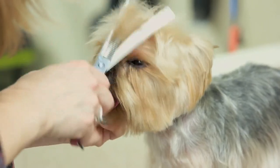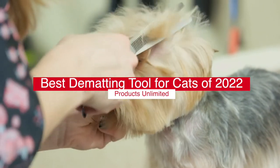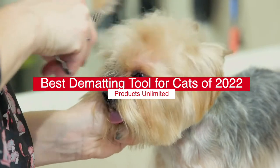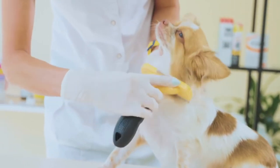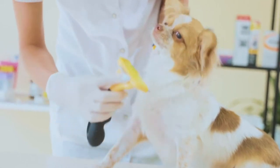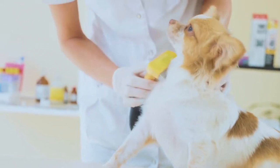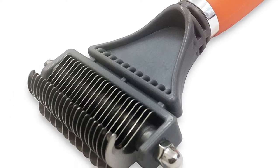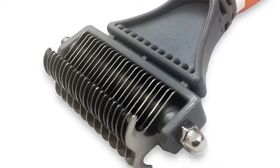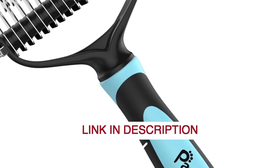Hello everyone! Today we'll take a look at the Top 5 Best Dematting Tools for Cats in 2022 and beyond. I made this list based on my personal opinion, and my goal here is to help you find the right one for your needs. For the best prices and more information, check out the links in the description below.